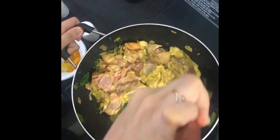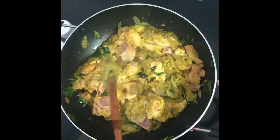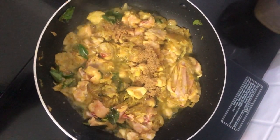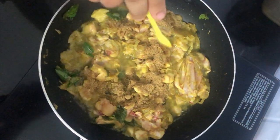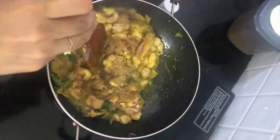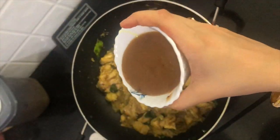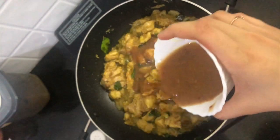Once that's done, add in your chicken and sauté it really well — make sure everything is mixed well before you go to the next step. Add in coriander powder and sauté it really well. Always remember you can alter the measurements according to your taste.